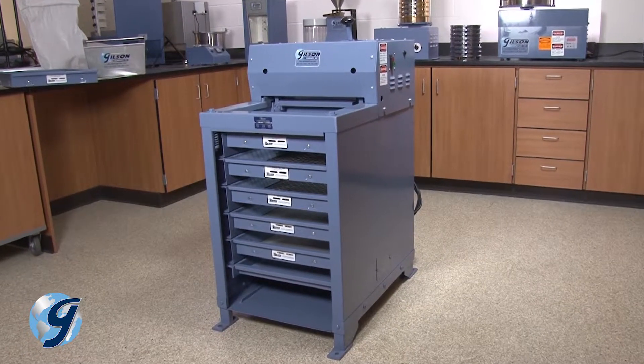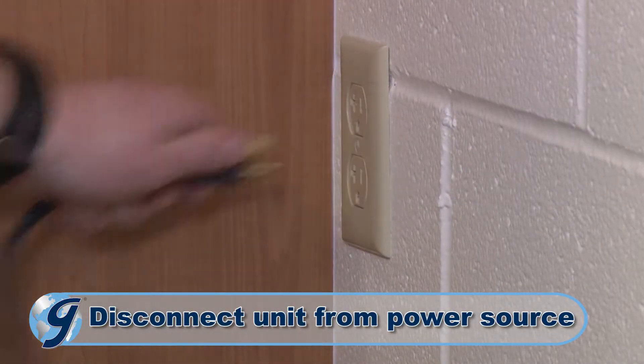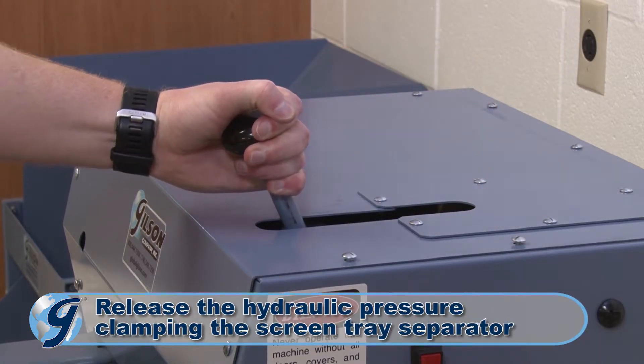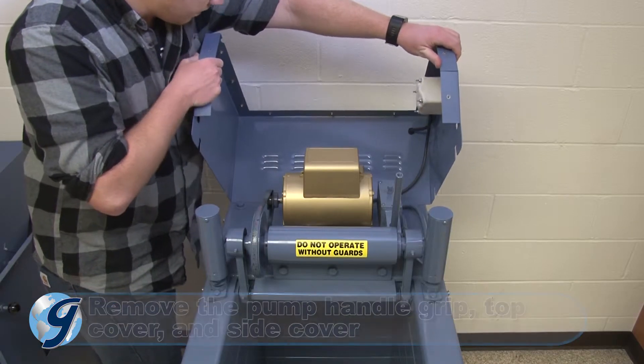To check your connecting rod bearings in your Gilson testing screen, you first disconnect the machine from its power source. Next, release the screen trays. Now, remove the top and side covers to the machine and the pump handle grip, and safely set them aside.